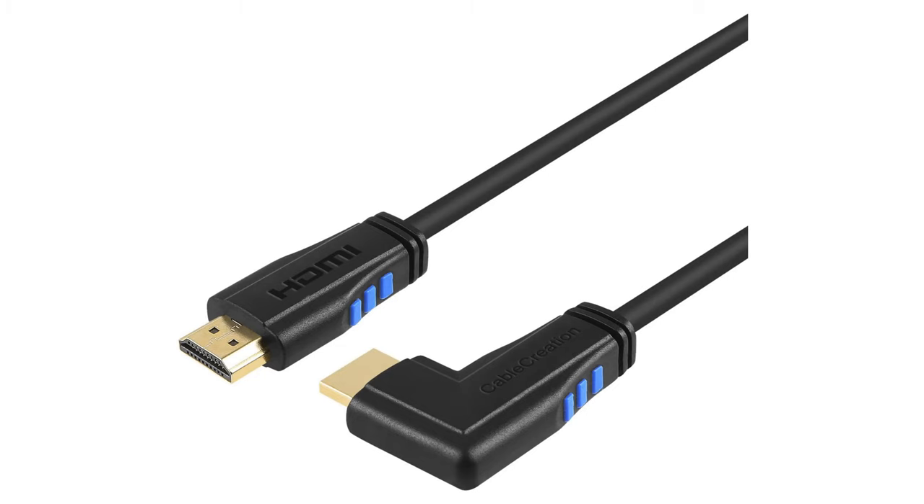If you're wall mounting your TV and your HDMI port is on the side — whether the left side or the right side — you can get an angle cable for those ports as well, to make the cable come straight down from the back of the TV. Depending on the cable you get, it might stick out on the side instead of coming straight down, and that might not give you the clean look you're going for when you wall mount your TV. A side-mounting angle cable that comes straight down will solve that issue.